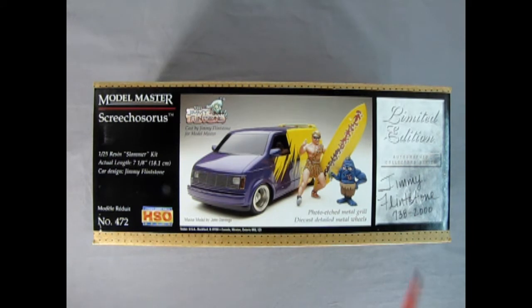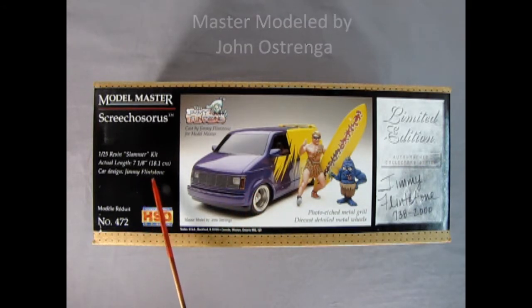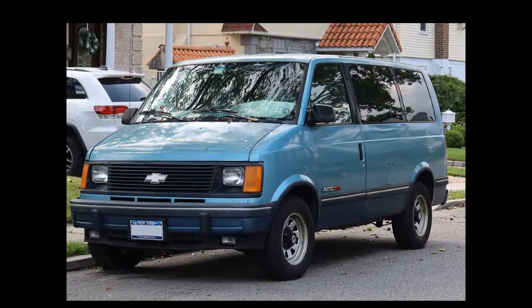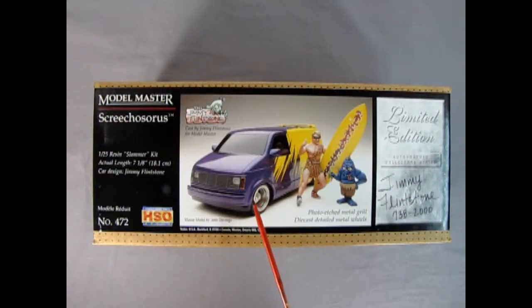This is actually a Jimmy Flintstone model kit. It is a 125th scale resin slammer kit. The actual length is 5 and 1/8 inches, which is 18.1 centimeters long. This car is designed by Jimmy Flintstone and it is based off of the first generation Chevy Astro vans, which were produced from 1985 up until 1992, and then they got replaced by the second generation vans.